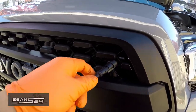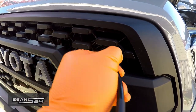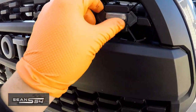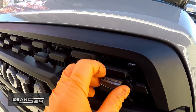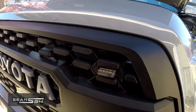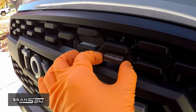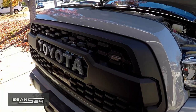The installation is basically — see this little tab right here? You're going to have to kind of wiggle it into a good spot, then line it up, and just push it in. That's it, that's one. All four lights are in.